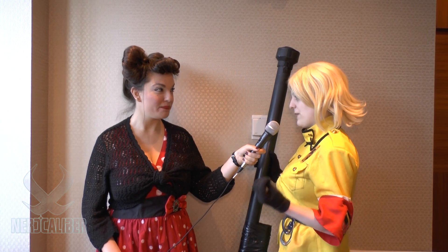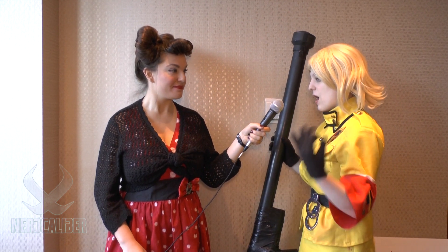So why did you choose to cosplay this character? I have loved Seras Victoria ever since reading the Hellsing manga as a younger person. When I finally got the chance to start cosplaying — I've been sewing since I was six — I thought, I love this character, I can do this. That's like the best way to do it.